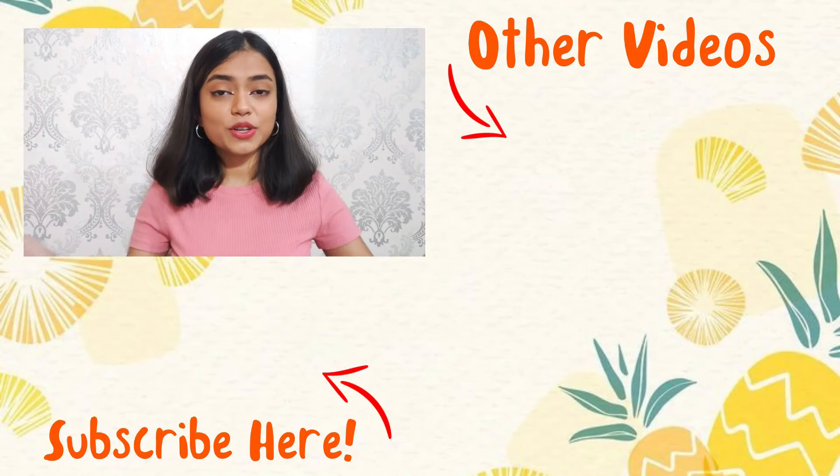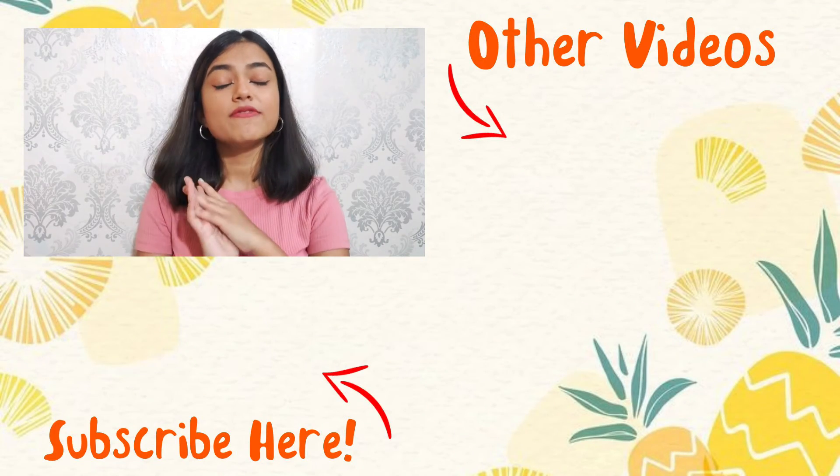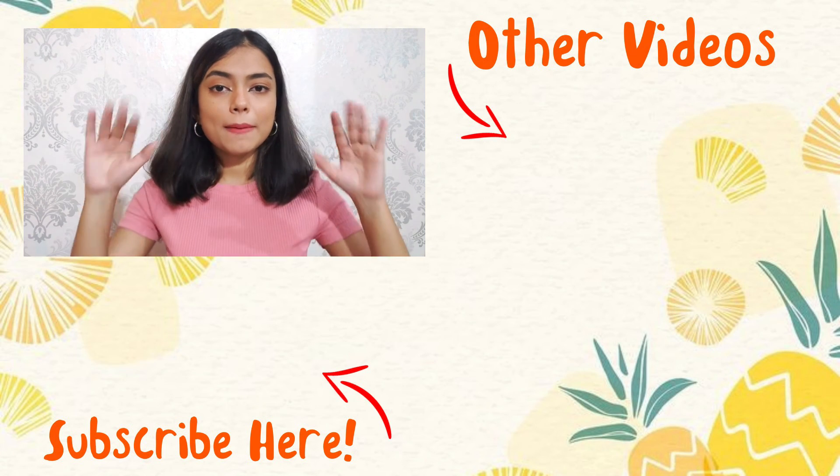So those were all the stationery products I got from Amazon in a very affordable range. I'll leave all the links in the description box below for all the products. I'm gonna end this video right here — we'll see you in the next one very soon. Till then, bye bye, take care!